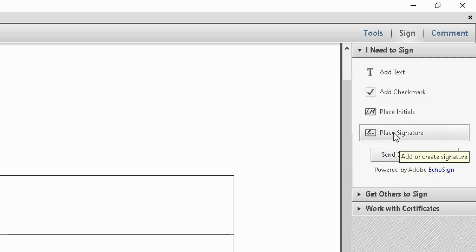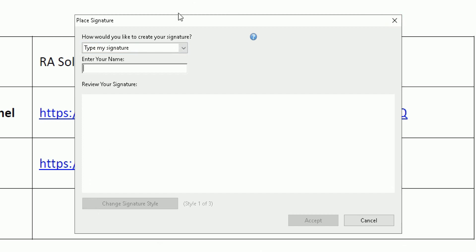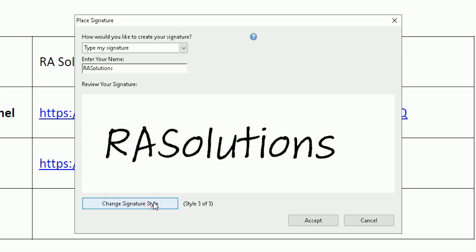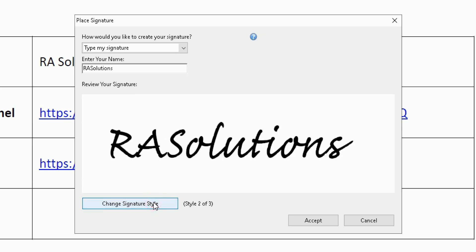Click on Place Signature and a pop-up box will open in the middle. In this pop-up, enter your name — your actual name to include in the signature. I'll type 'RA Solutions.' The preview pane shows what the signature will look like. There are also three styles you can choose from by clicking the style button. I'll review the options and go back to Style 2, which is the one I like.